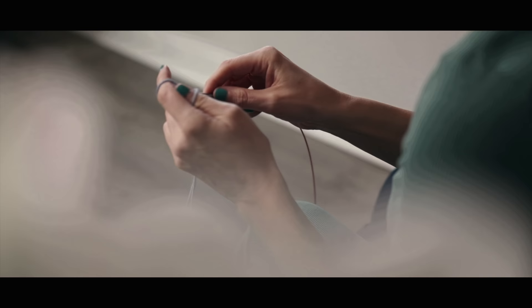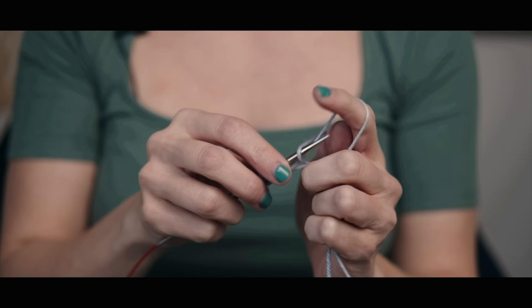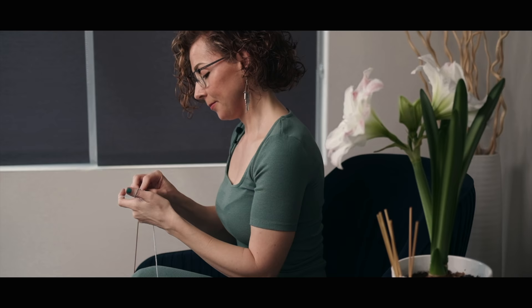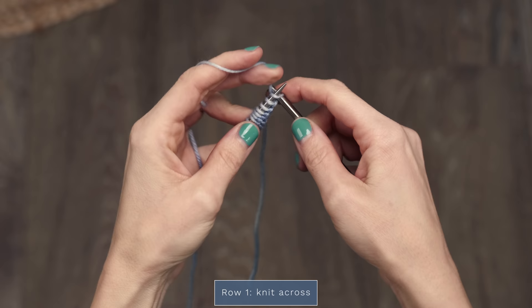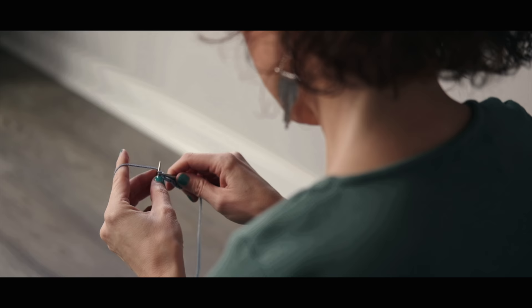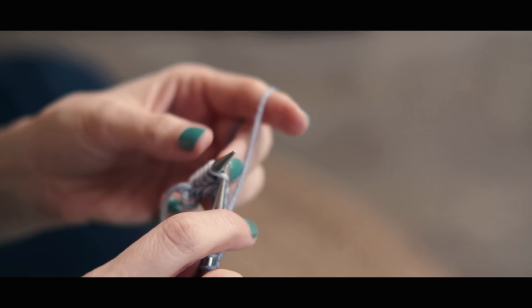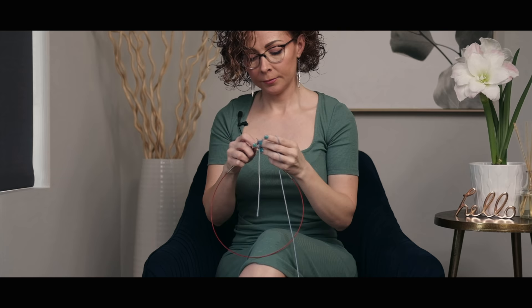I'm going to do a brief demo today on how to get started with this shawl, and if you can work these rows, the rest of the rows will be a breeze. I'm just going to start by casting on 13 stitches. For row one, you're just going to knit every stitch across the row. For row two, you're going to do the same thing as row one — knit every stitch.